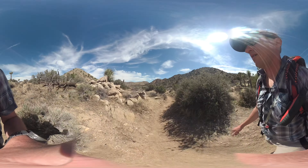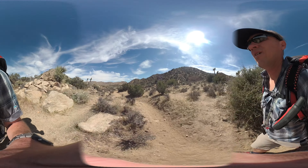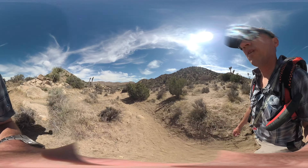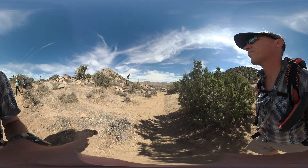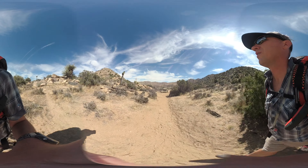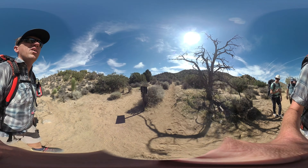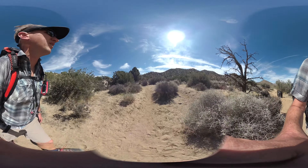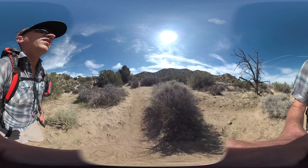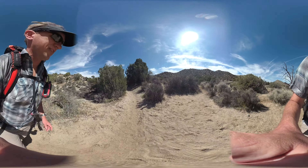The trail climbs up through narrow and wider sections as you go up the wash — about a thousand feet over the first five miles or so. It's not a big steep mountain climb, but it can be challenging with a backpack and water. Here's a sign for the Fault Trail off to the right; we're going to go straight to continue on the CHRT.